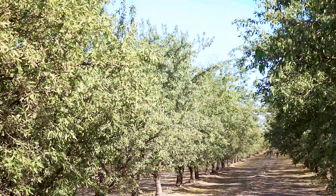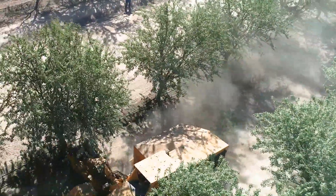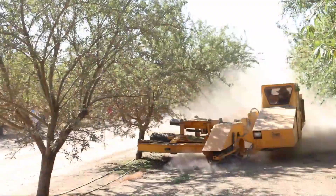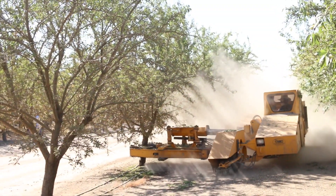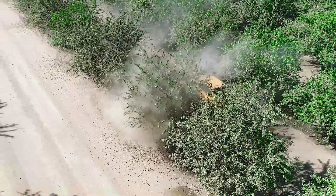With the concentration of tree nuts that are in this area that I kind of focus on, navel orangeworm tends to be a pretty dominant pest, especially in the trees, and then probably mite from year to year. This year wasn't a horrible mite year, but it can be really bad around here depending on temperatures and things like that.